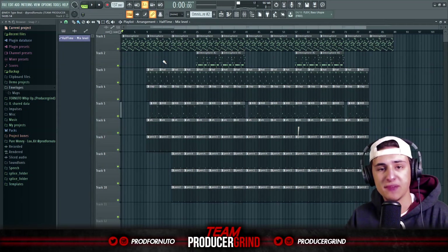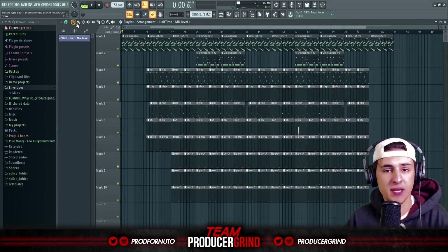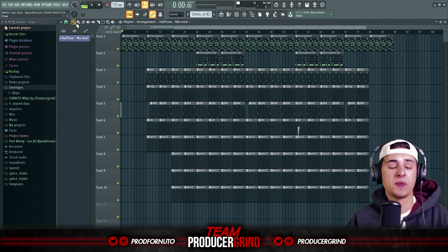What's good y'all, it's Nuno, and in today's video I cooked up an at me type beat. I'm including a free FLP down below with the FLP from this video, so I hope you guys enjoy. I'm going to pretty much break down what I did for this beat and kind of what my mindset was when cooking it up.